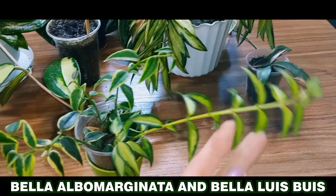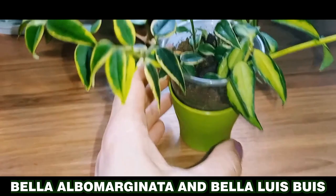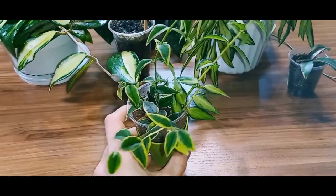I've had Bella albumarginata for quite some time, and initially it didn't want to grow. I had to root it multiple times. Here are a few cuttings. But this particular cutting rooted successfully on the first attempt and began to grow. Now it's covered with young leaves. Once it grows into a lush bush, I'll repot it into a larger pot, and it will look beautiful.